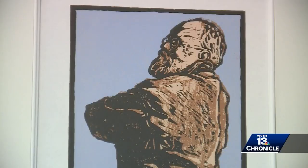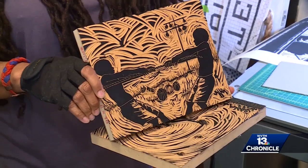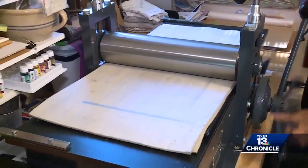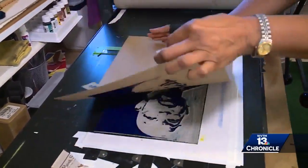Her canvas is a block of linoleum, which is a cork-based product, or sometimes wood. Then she rolls paint on the surface and runs it through a printing press. That transfers the image onto chipboard.